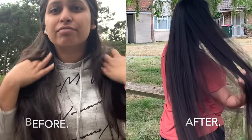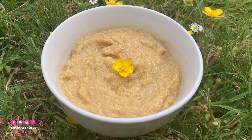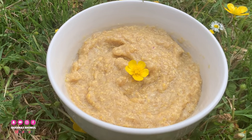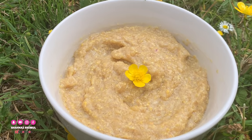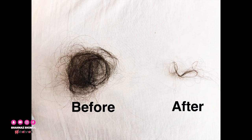Today I'm going to share this hair pack with you. This is a very good hair pack. Every day you can use this hair pack with all these ingredients. If you use this pack, it's very beneficial. As I want to show you, before we watch this, this pack is called a very good thing. So let's go check this pack.